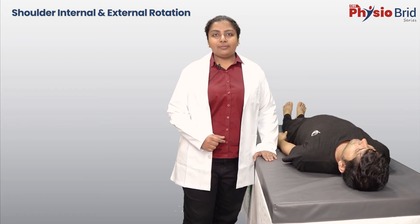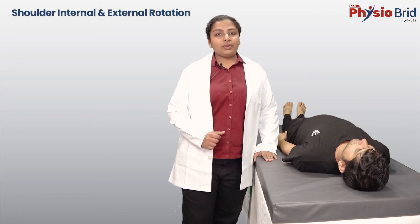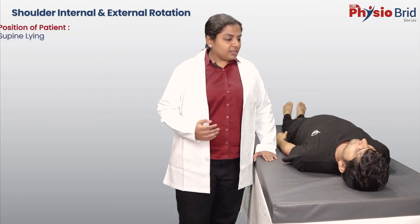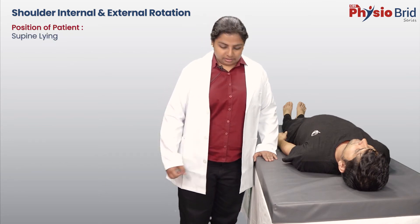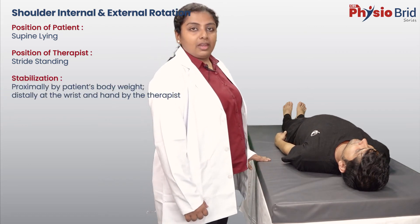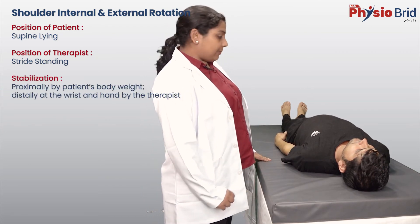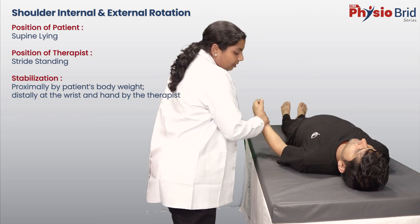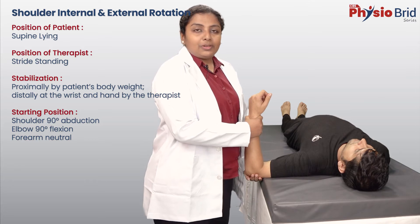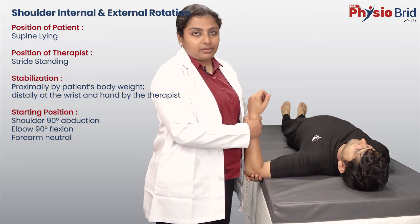Coming to the rotations — internal rotation, which is also called medial rotation, and external rotation, which is also called lateral rotation. The patient continues to be in supine-lying position; however, the therapist comes back to straight standing position. Whenever possible, it is best to have the shoulder abducted to 90 degrees and the elbow flexed to 90 degrees. We call this the 90-90 position.